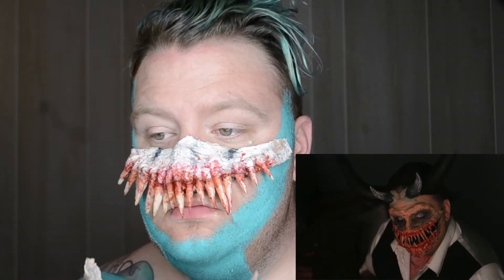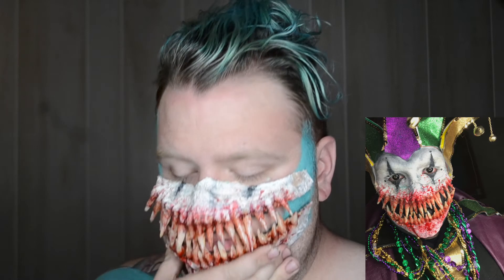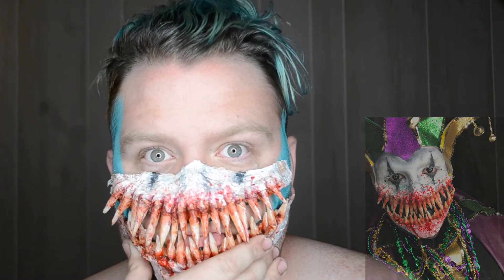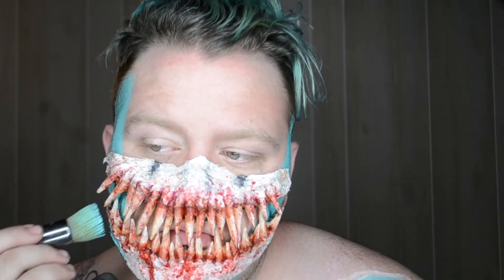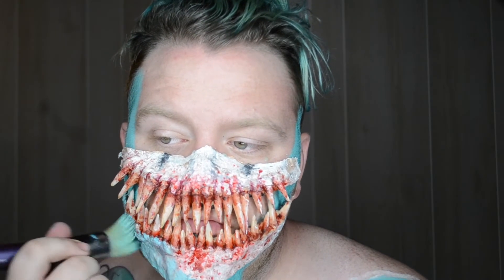If you've been following me for a little bit now, you would know that I've used these teeth in quite a few makeup looks. I made them a while back and I fell in love with them and I just can't stop using them. The whole point of this video is to do something that you're proud of and that you think is one of your best works, and I think these teeth were a pretty good creation so I had to use them.